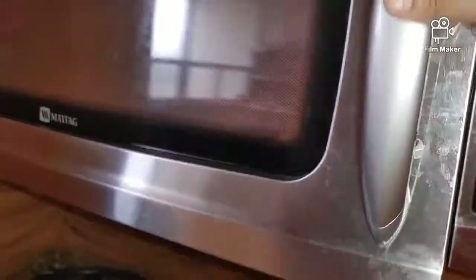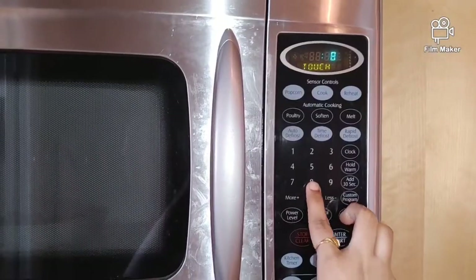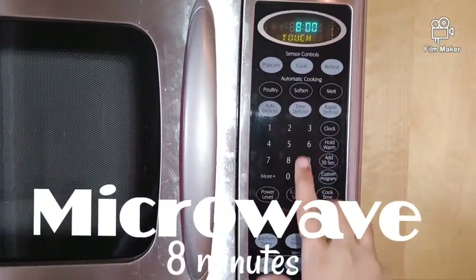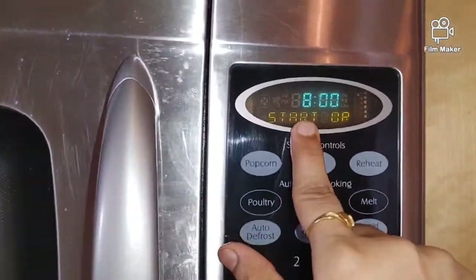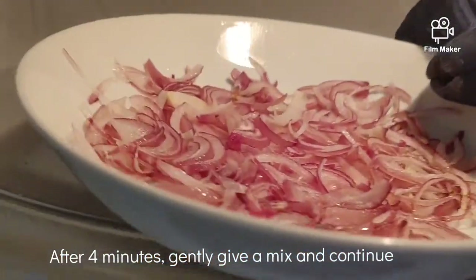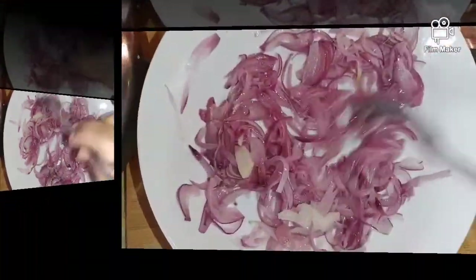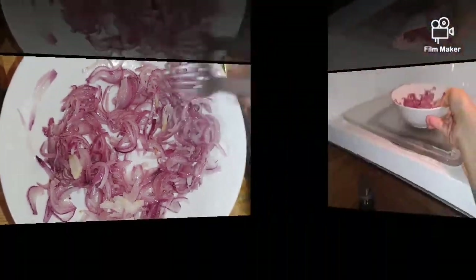But in the middle, we will add 1 tablespoon more oil. We will set the power level and set it for 8 minutes total. After about 4 minutes, we will take the onions out, mix and spread them, then start the microwave again.